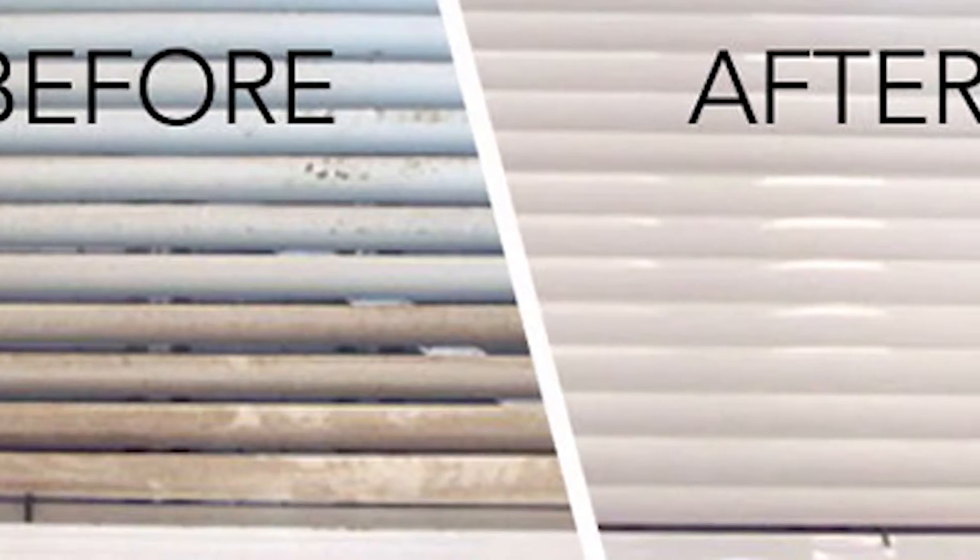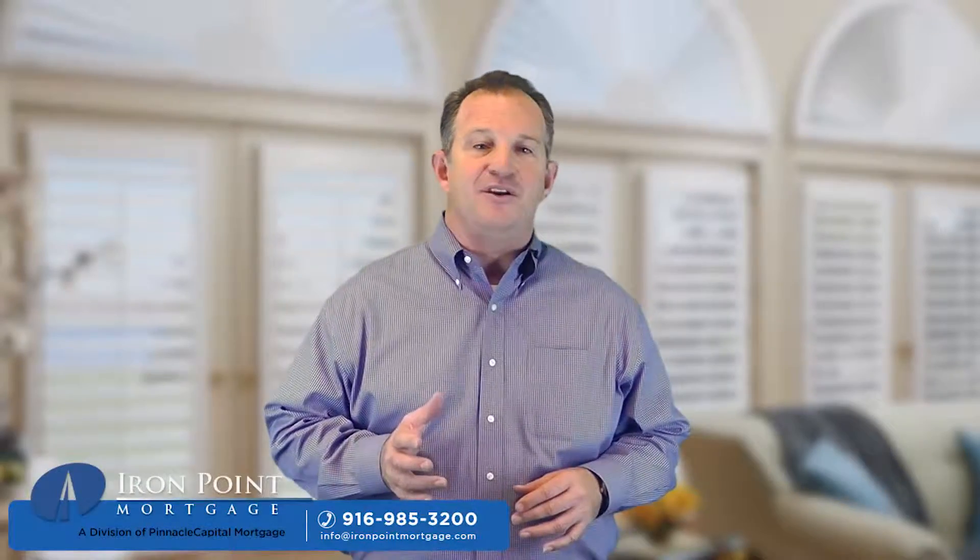Now, don't ignore this awesome housing market, or next year you might regret it. When rents continue to climb, give us a call — we can help. That's it for this week's tip of the week.